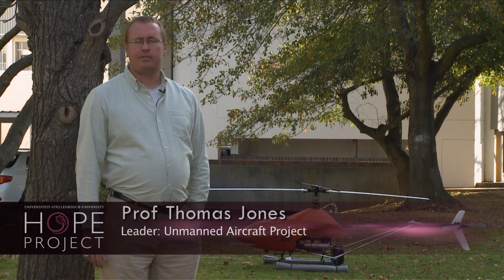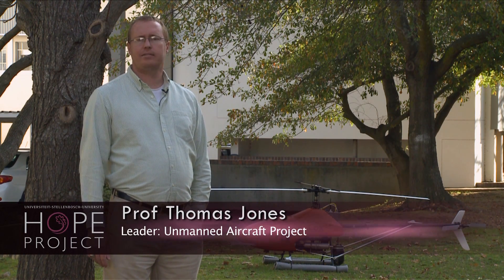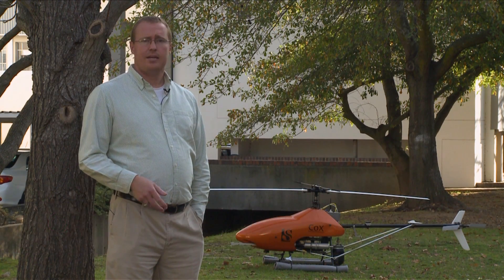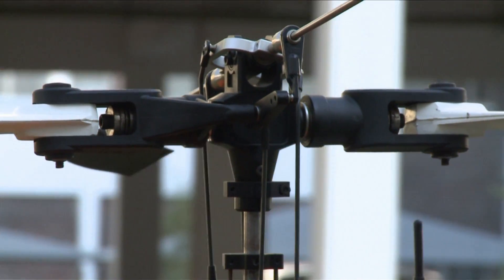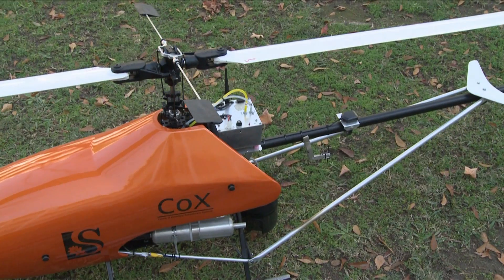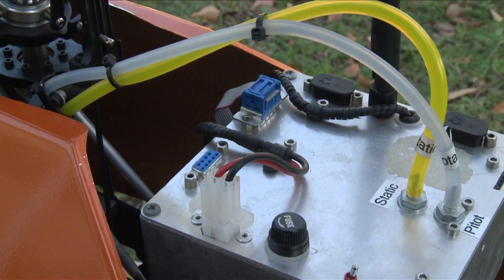We started with this aircraft about two years ago, where we automate an unmanned aircraft for various purposes. In this case, the interest is for food security — to be able to ensure that we have the ability to autonomously fly and monitor food resources of different kinds, even water resources, in support of food security.